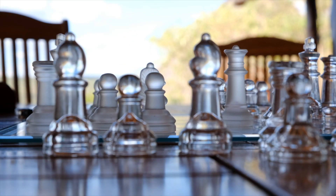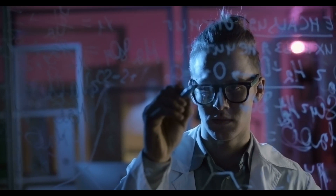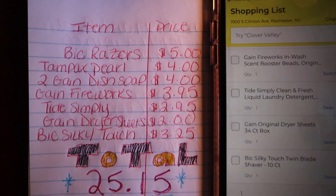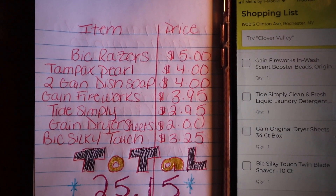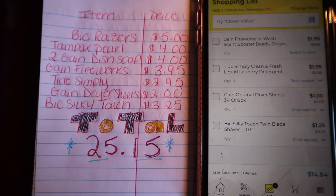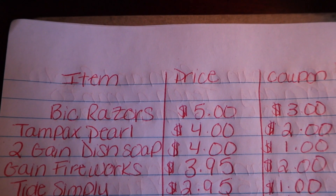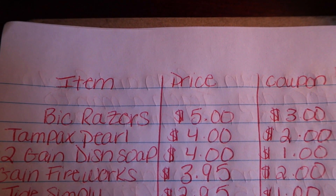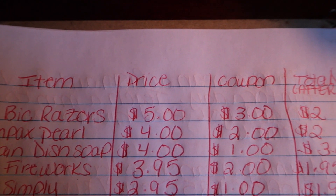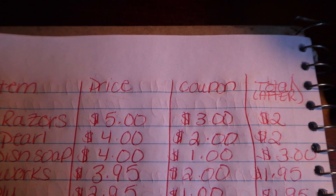I look at the Dollar General Saturday deal more like a game — a very strategic number game. The objective of this game is to get your total to $25 before coupons and before tax. In order to get that number down from $25, you're going to make sure that you are picking items that have coupons attached to them. Almost every item that you pick needs to have a coupon attached to it so you can get that number down once your coupons are added.